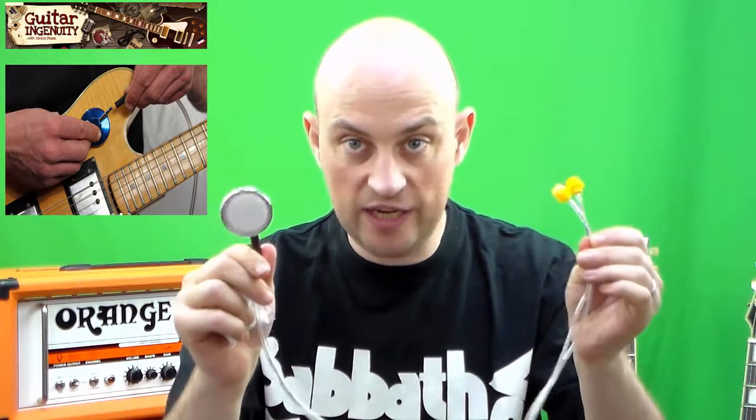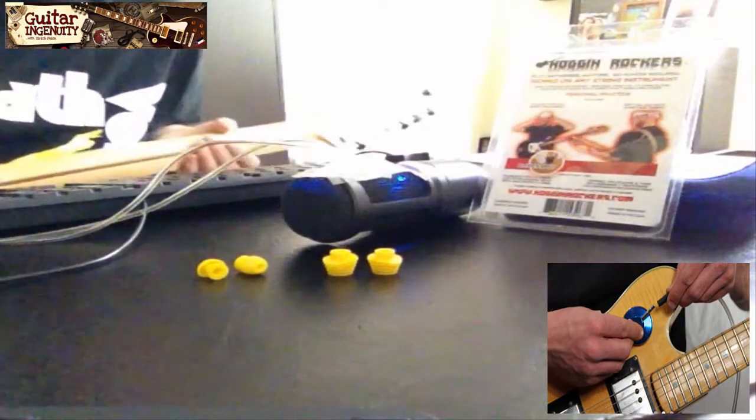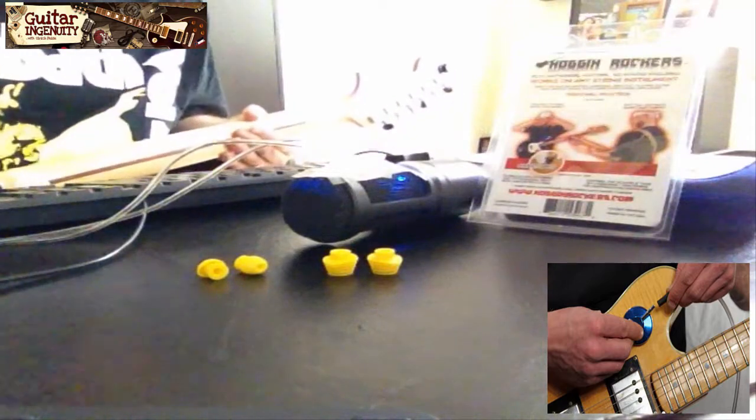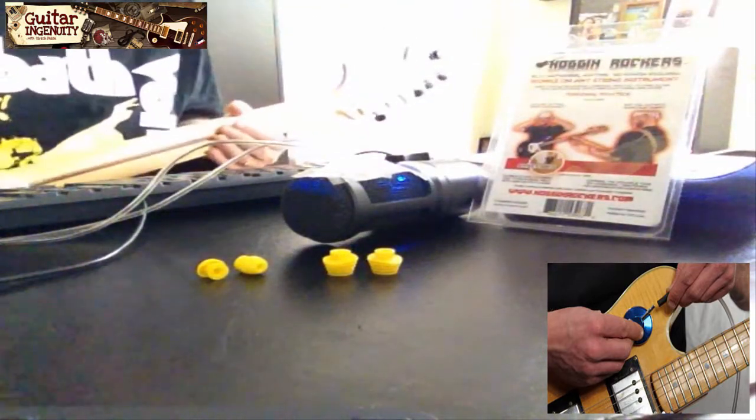Now let's go downstairs to give you an idea how the thing sounds in practice. Hey guys, so we're now in my little office down here. Let me briefly explain my contraption that I put together for you.